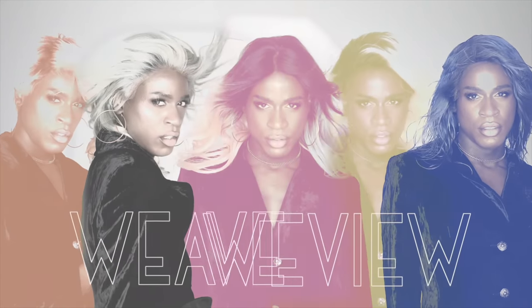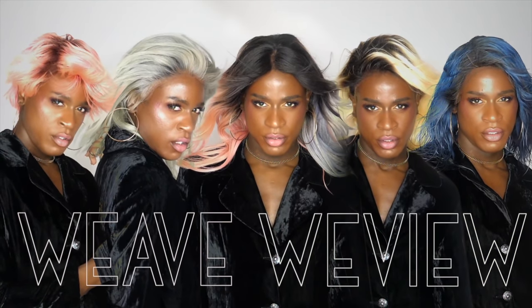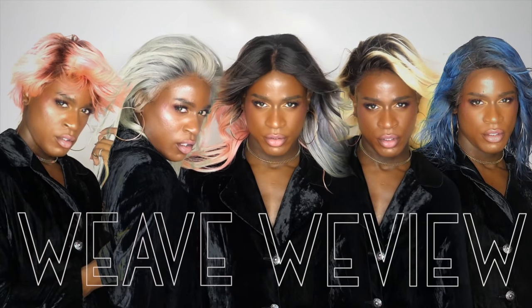Hey everyone, Myles J here and today I'm going to be with you with Elle Wiggs. So this is Elle Wiggs 18 inch.